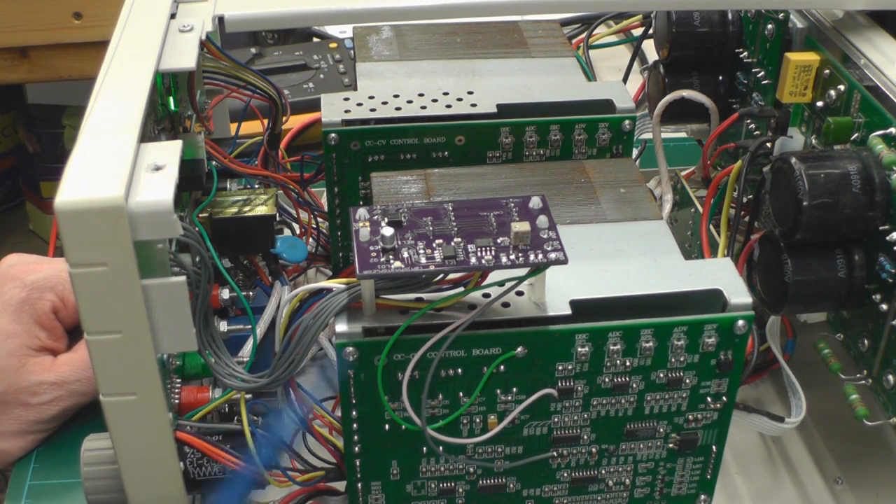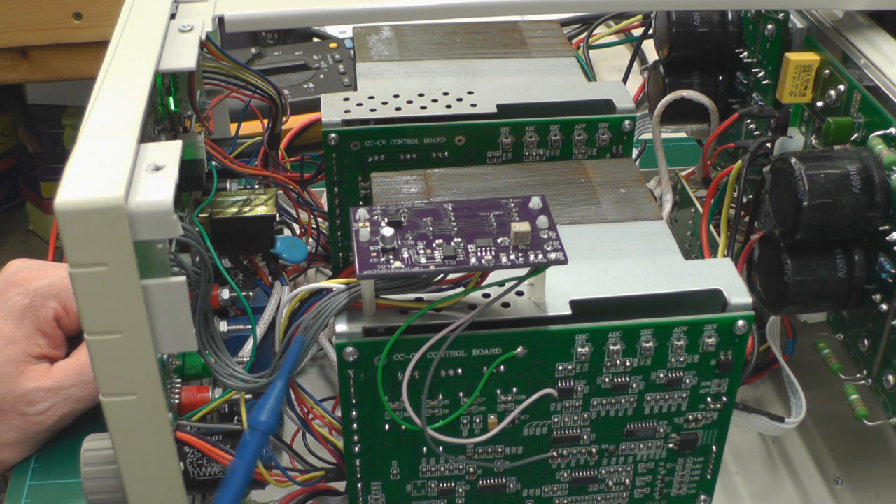Basically that's all there is to it. There's no cutting of wires, no breaking of tracks on the main control board. It's essentially plug and play, apart from three small solder connections on the control board.